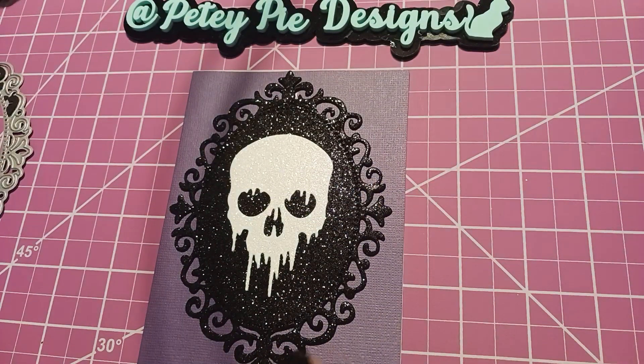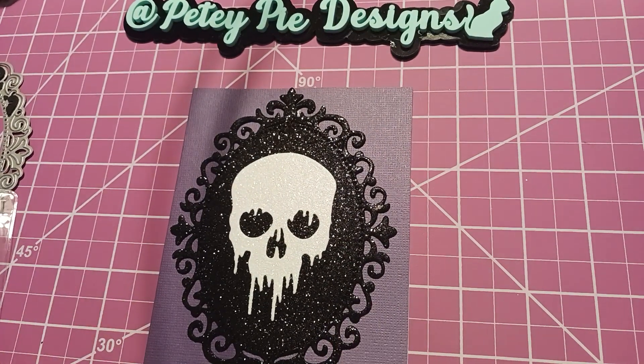This card that I made — I wish that you could see all the colors in the skull, but that's okay, you can take my word for it. Thanks for watching, happy crafting and I'll catch you next time. Bye!